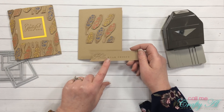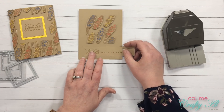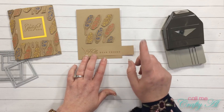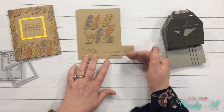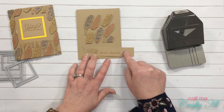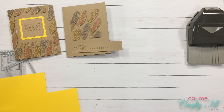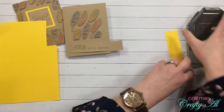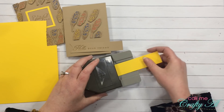To help the 'hello dear friend' sentiment stand out a little bit from the background of this card, I'm going to cut a one and a quarter inch wide strip and adhere it behind the sentiment, just to help it stand out.